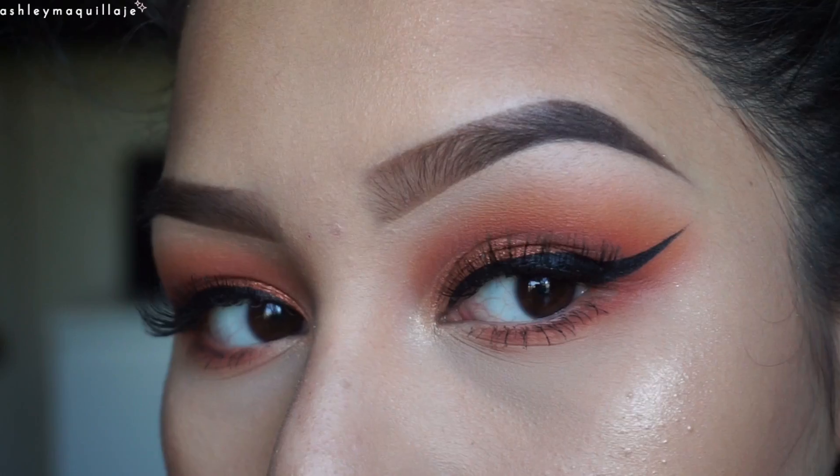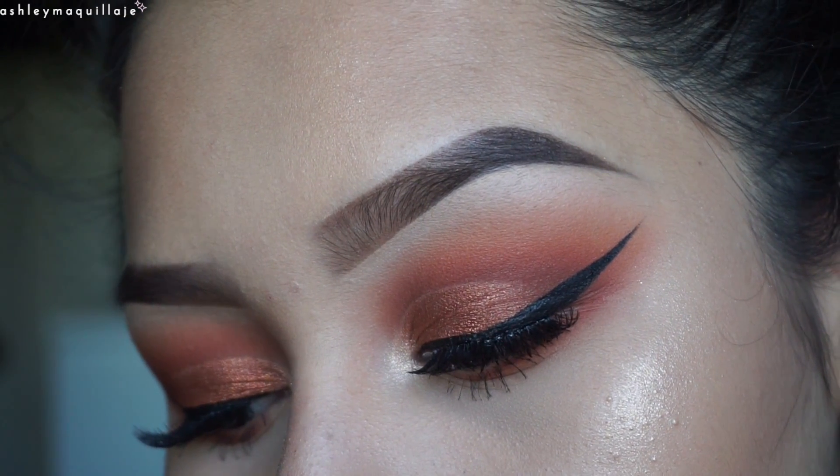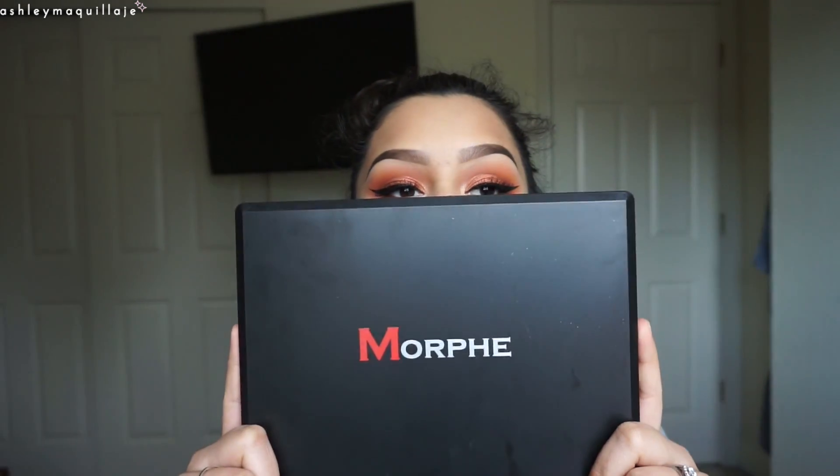Hi guys, it's Ashley, and today I'm going to be showing you how I got this bronzy, orangey type of eye look. I literally just came up with it out of the blue, because I know I'm late as fuck, but I just got the Morphe 35-O palette.